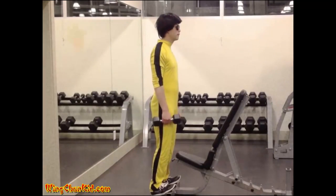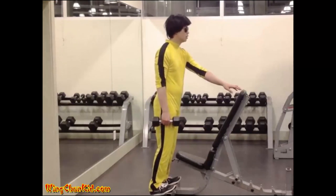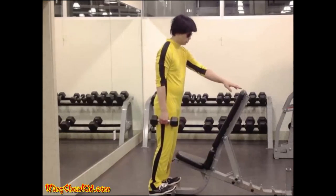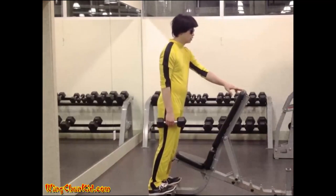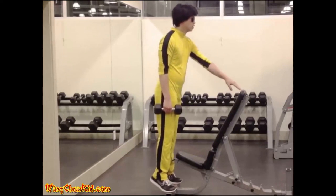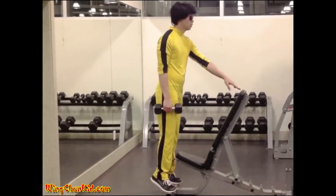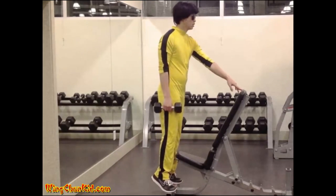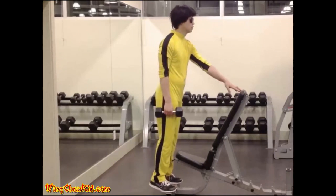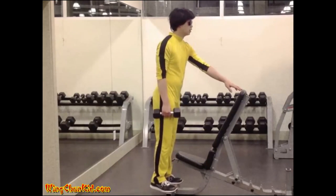Heel Raise. Stand with the toes a few inches apart, supported on a block of wood, two thick books, or anything suitable for raising the toes three or four inches on a steady base. Lower the heels just slightly off the ground. Raise and lower the heels at a steady pace, rising as high as possible on the toes so that there is a full range of movement at the ankles. Reps: 8 to 12. Note: increase difficulty by holding extra weights.